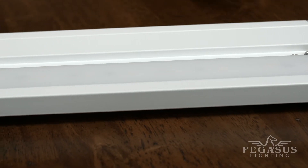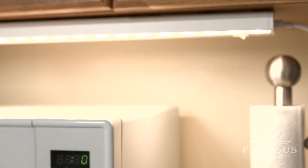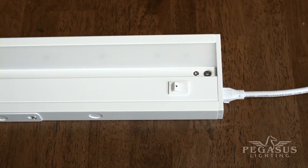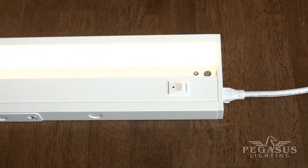Available in either a dark bronze or classic white finish, these durable steel lights are a reliable, convenient, and energy efficient lighting solution. It's no mystery why these low wattage LED fixtures are such a popular choice for under cabinet task lighting.